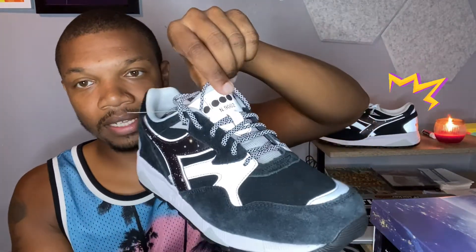The laces are rope laces, 3M also. The tongue right here is pretty nice — it's not a super oversized padded thick tongue. You get a sleek Diadora tongue and then a little bit of inside lining sticking out, which is a nice touch. The inside is not extra cushiony. I would say this is more of a lifestyle sneaker, not really a performance sneaker.